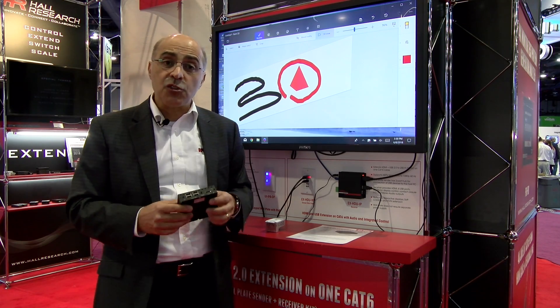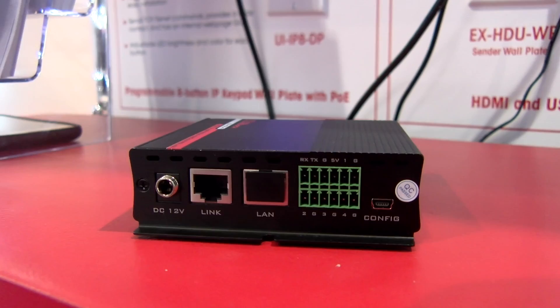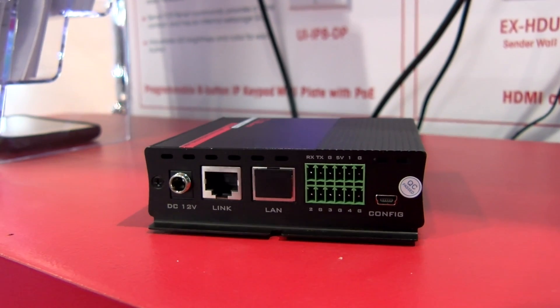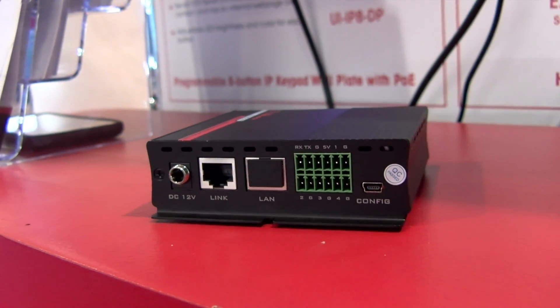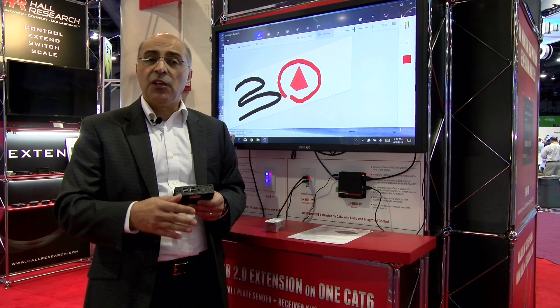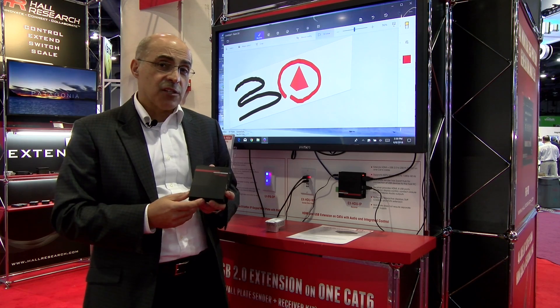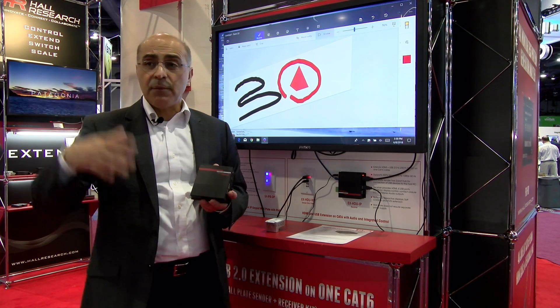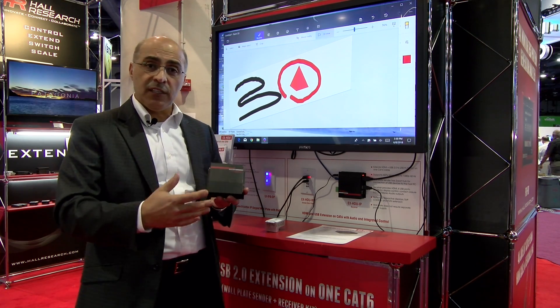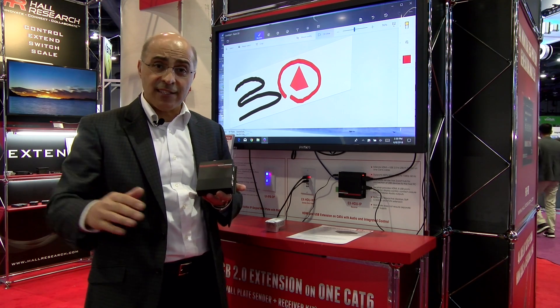This can also control your TV. There's a whole control system built in with RS-232, IO, contact closure input and output, and even IR — so you can control your TV through IR or RS-232. You can have contact closure outputs. This can sense the video, so if you want to automatically lower a screen, turn a projector on, or turn a TV on, it can detect the video and initiate all those kinds of commands.